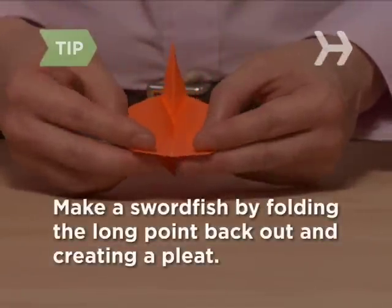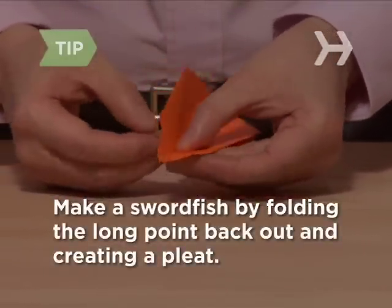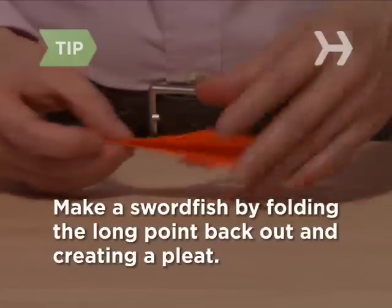To make a swordfish, fold the long point back out, shortening it by creating a small pleat in the paper. The long point will be the sword.